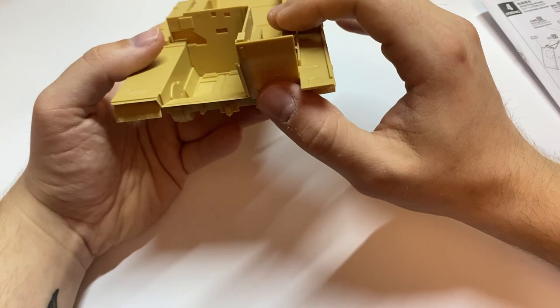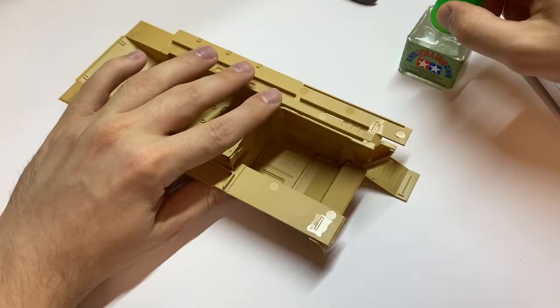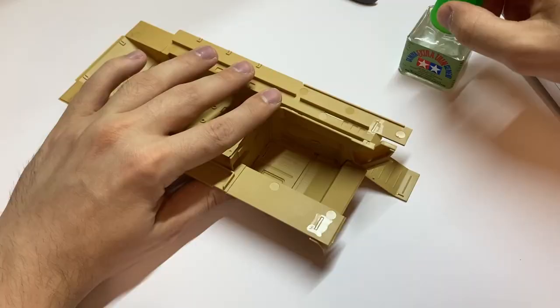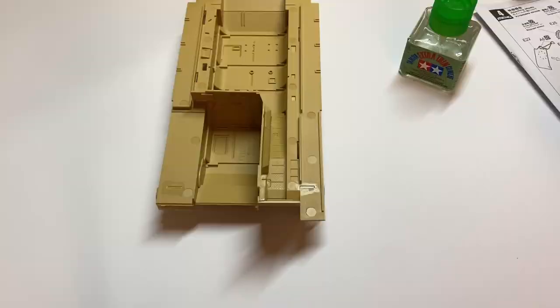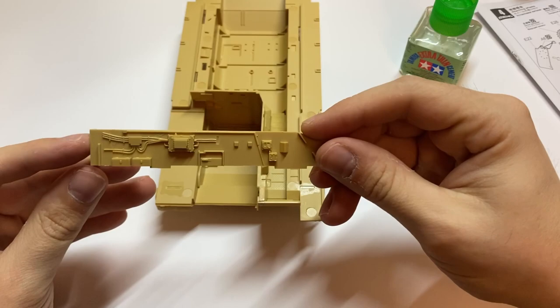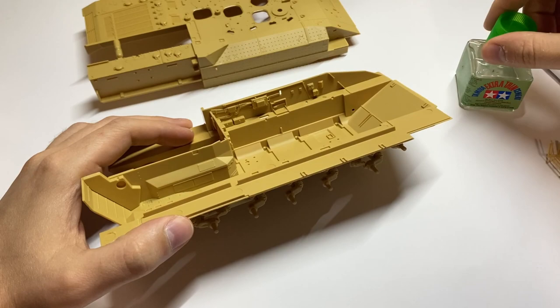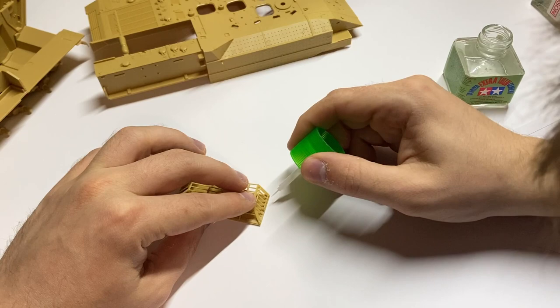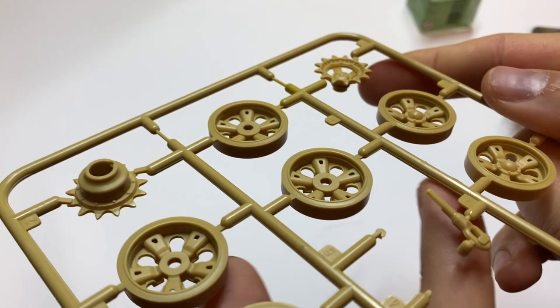The Axarit is offered by Meng in two versions: the later one is with a full interior, while the early one, which I'm building right now, is without interior. However, we have some entry-level interior details — if you wanted to, for example, build a fighting compartment open or build a diorama, it's a really nice touch. With some scratch-built details you may achieve a really nice effect. The fit is very good so far and parts are coming together without any problems.